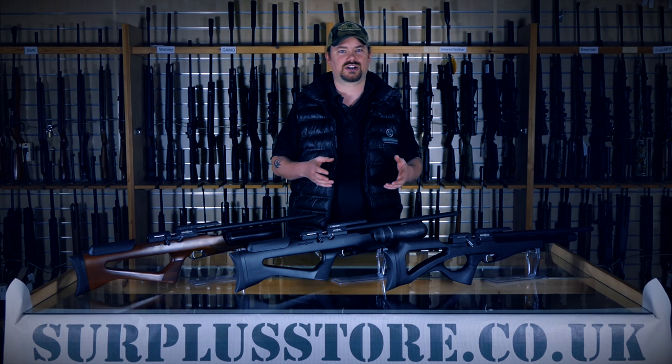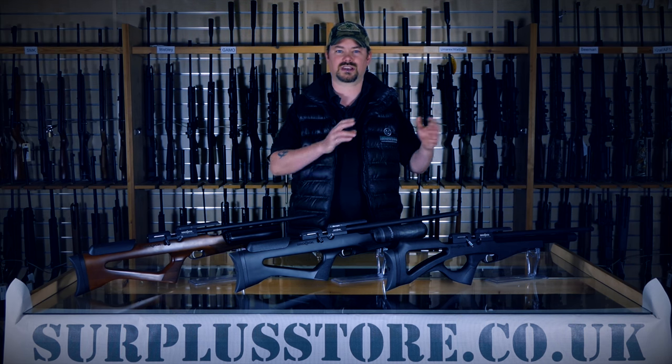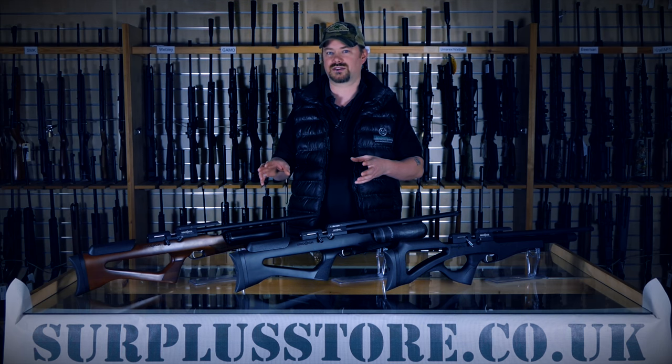Brokok have had a large range of pre-charged pneumatic rifles and pistols, but with their recent change of ownership, they've consolidated their manufacturing facilities with Daystate and moved over to only producing the Compato and then the Bantam Compato you see here.